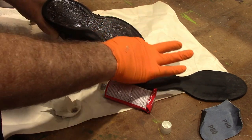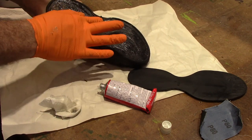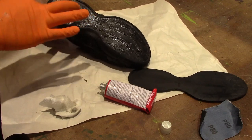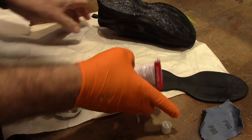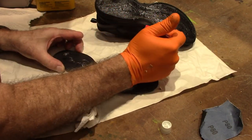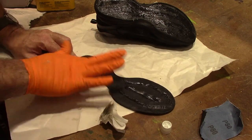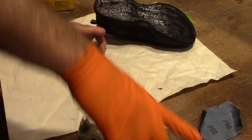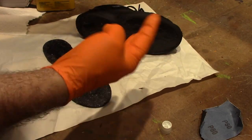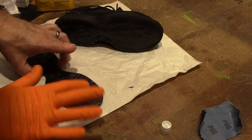Get it all the way to the edges really well. You apply it to both sides — it's kind of like a contact cement. You let that sit for a minute or two.